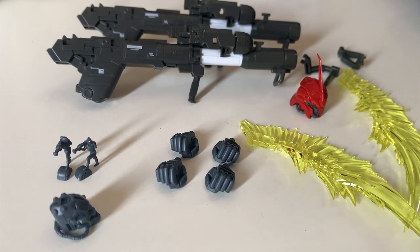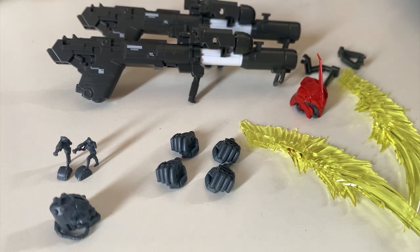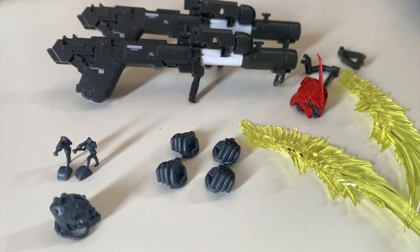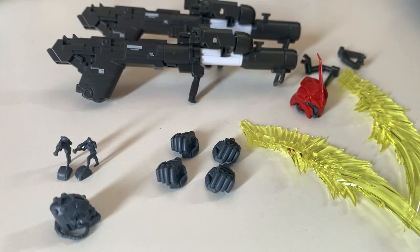Other parts here you can get from other kits. For example, the bazooka is from the System Weapon 007. The fist hand, you can just use those provided in the builder parts — they give you a lot of builder hand options, there must be a fist hand in there. So you can make that pose where the Shin Anju is standby and ready to launch. Honestly, the only valuable things in this expansion set are the broken hand and the beam effect parts.